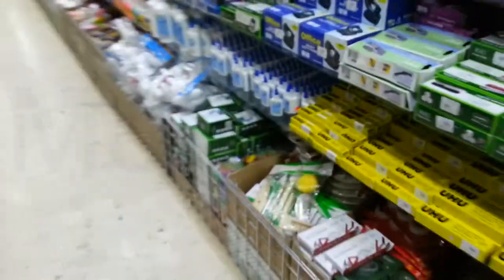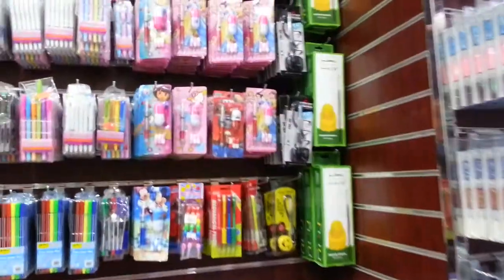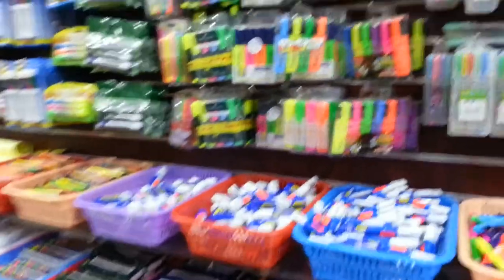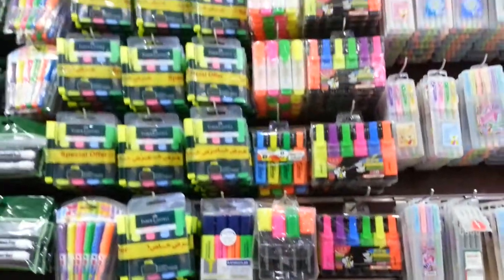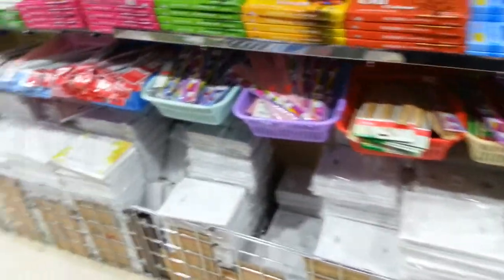Now if you are craving creativity, do not worry. There's a lot of arts and crafts stuff right here. You can see items like colored construction paper, assorted markers, pencils, crayons, highlighters, pens. You can see pastels, oil paints, acrylic paints. All of these can be used to make a wide range of creative projects.